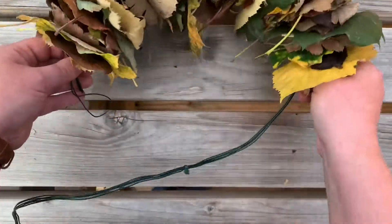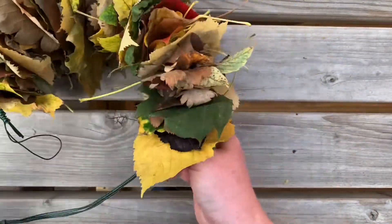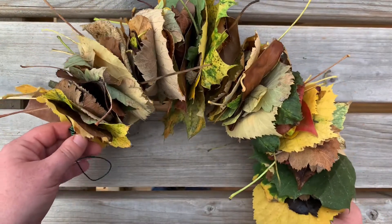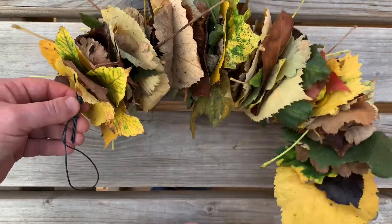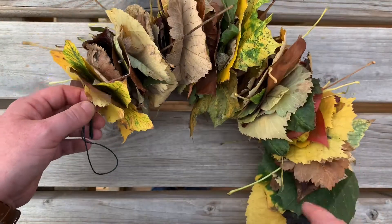I've still got quite a long way to go but the effect is absolutely beautiful. What I've done is, as you can see, I've just put a loop at this end so that I can tie the two together, and I'm just going to carry on adding a few leaves.